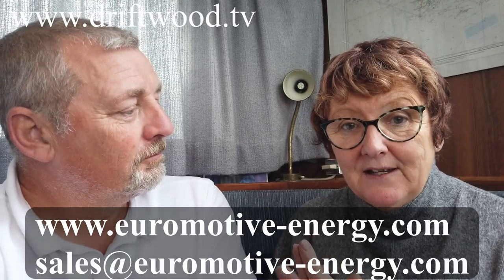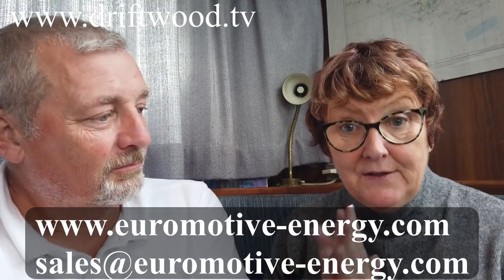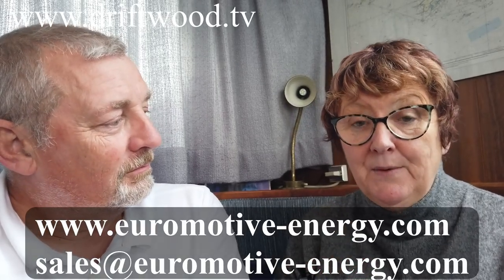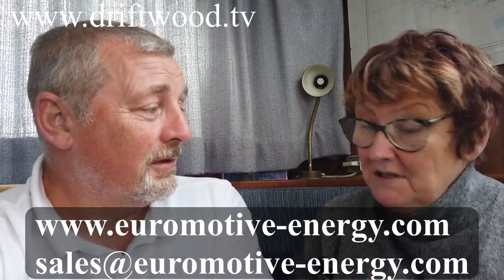If you're interested, contact Euromotive in Carrick and Shannon and say that you saw the Driftwood Boat Blog — they will give you a discount, quite a hefty one. So make sure you mention the Driftwood Boat Blog. Don't forget thumbs up — cheerio guys!